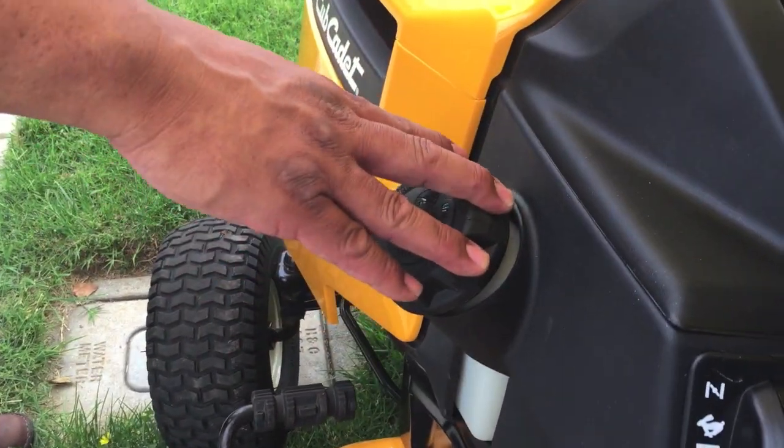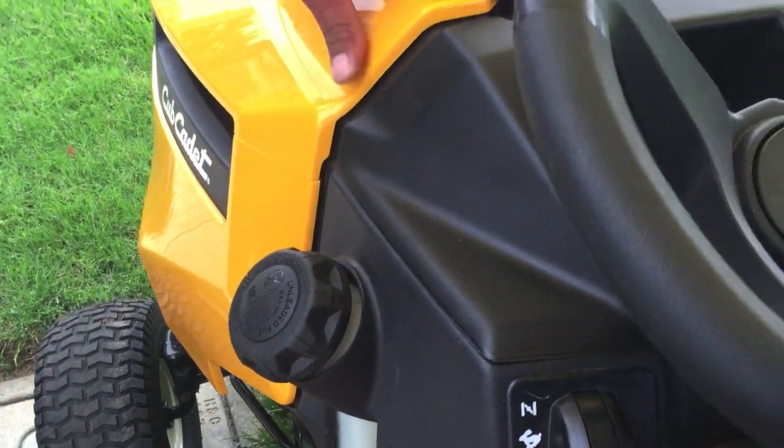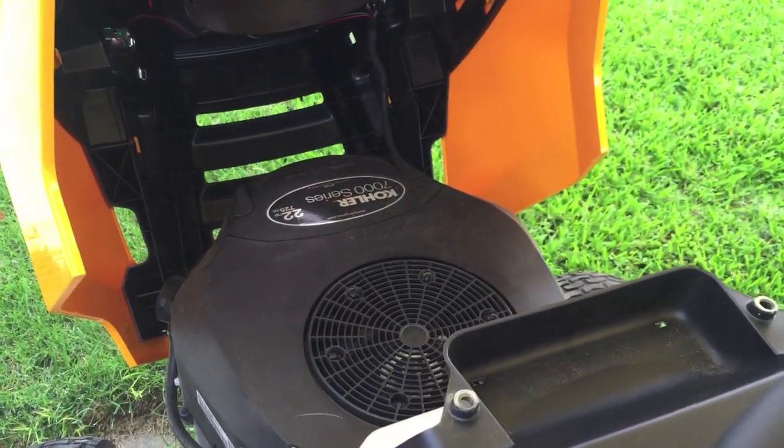Your gas tank is located on the outside, so you can also see how much fuel you have. This way you're not filling up a hot gas tank next to a hot motor.